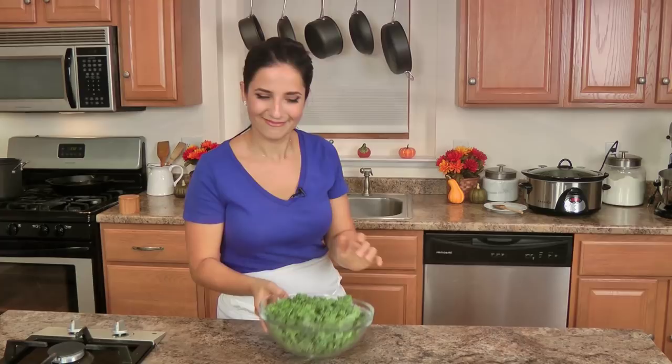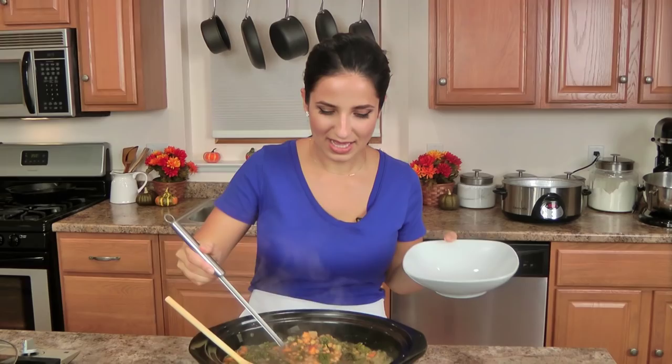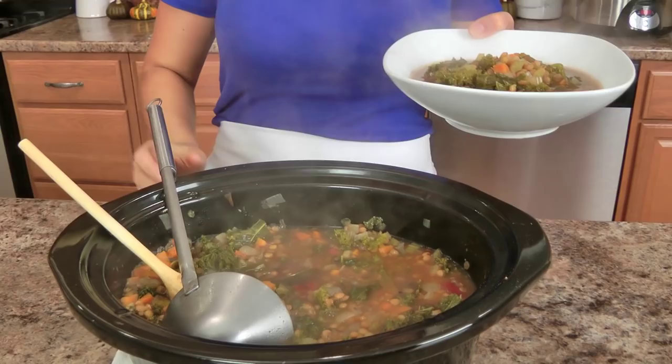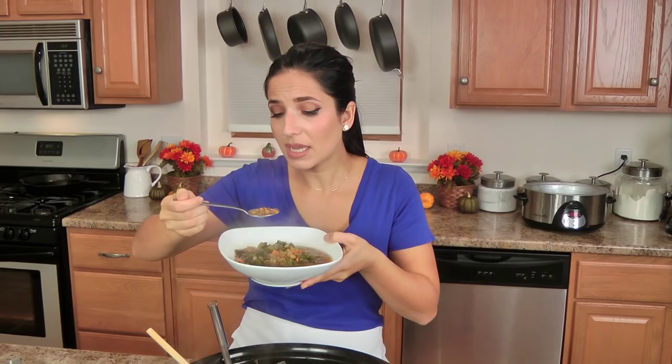This looks fantastic. Overall it cooked for four hours — perfectly cooked. I did just season it with some pepper; make sure you wait until the very last minute. Look at this — it is hearty, you can just tell it's good-for-you food. I love anything with lentils and kale, so this is just perfection. You can serve this with rice, you can add potatoes to make it even heartier — it's completely up to you.